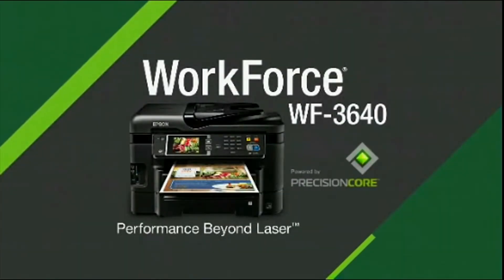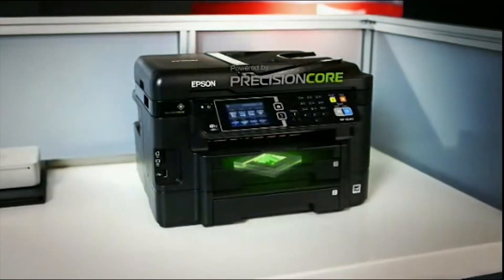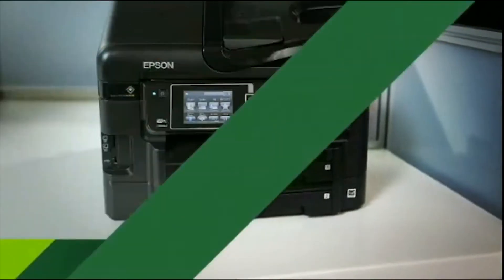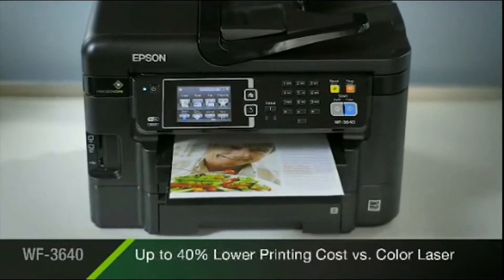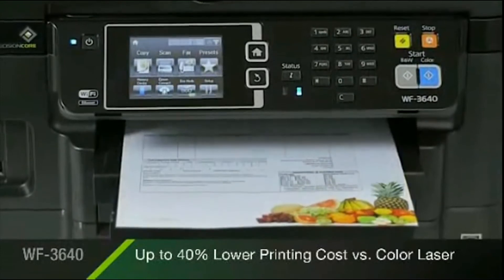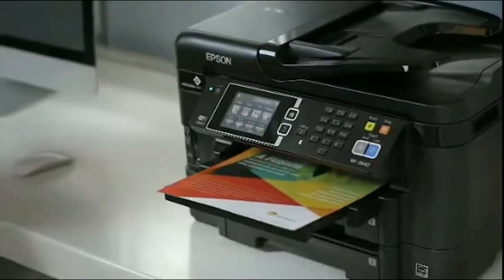The Epson Workforce 3640 All-in-One, powered by new Precision Core print technology for performance beyond laser. Delivering print shop quality documents at fast speeds while saving you up to 40% versus the printing costs of color laser. It's the perfect choice for small businesses with high volume printing needs.